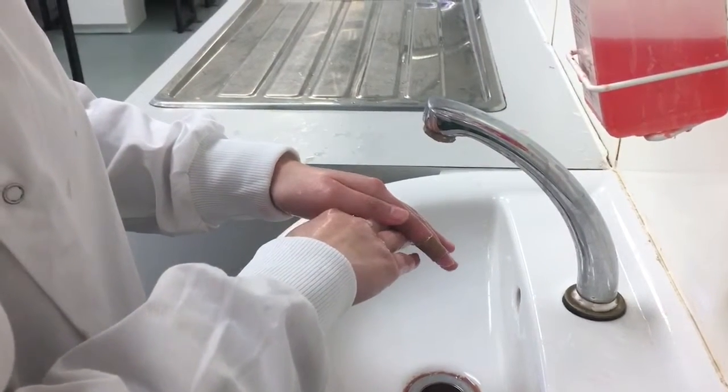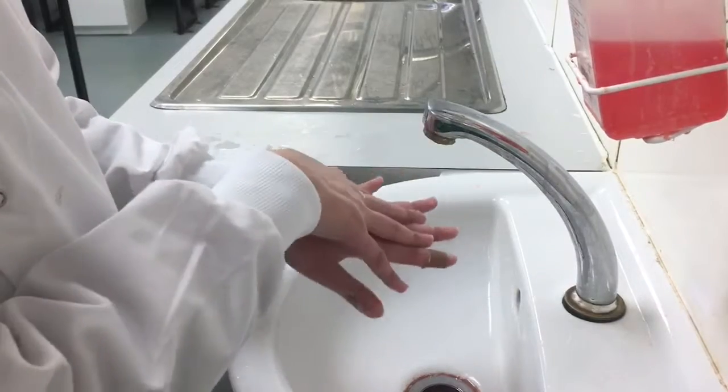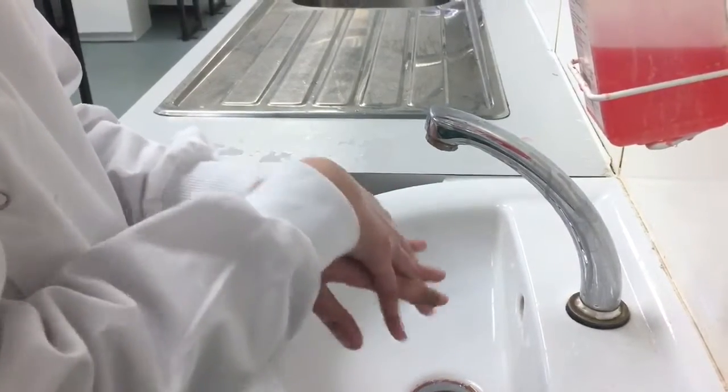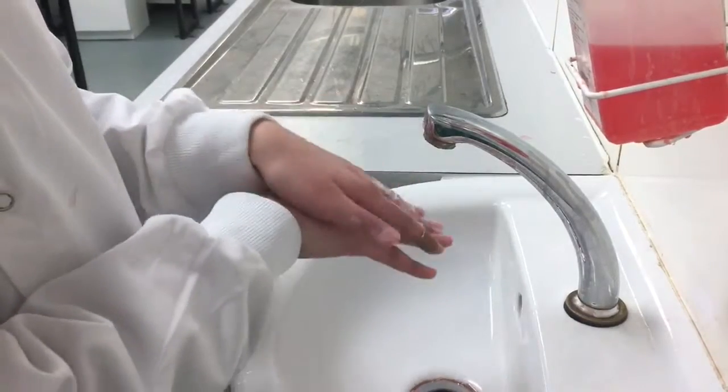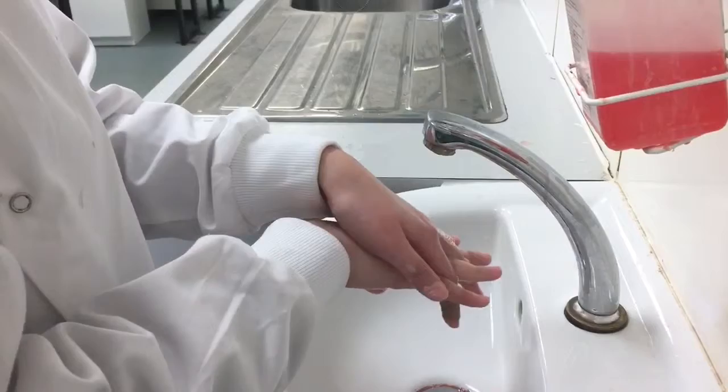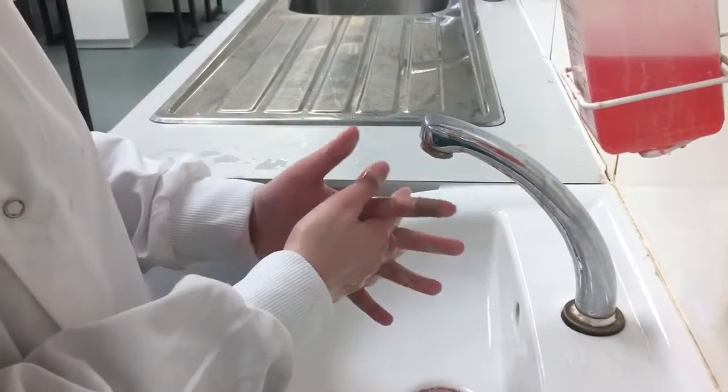With the right hand over the back of the left hand, rub in between the fingers five times. Repeat the step on the opposite hand. Rub palm to palm with fingers interlocked five times.